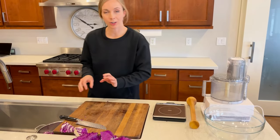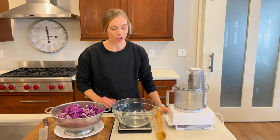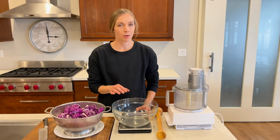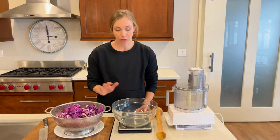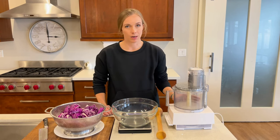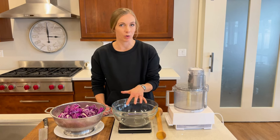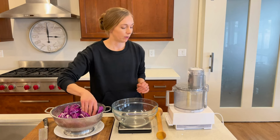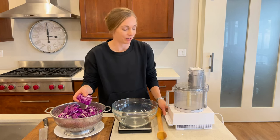Before I start shredding the cabbage, it does help to be able to weigh how much shredded cabbage you're going to have. So I'm going to use this scale with the bowl on it and tare it so that it's set to zero, so that once I empty out my food processor into here, I'll know how much shredded cabbage I have, which will help me know how much salt to use. I'll go ahead and turn my food processor on and start feeding the cabbage into it.